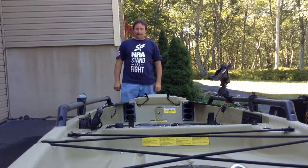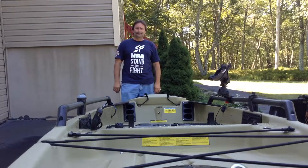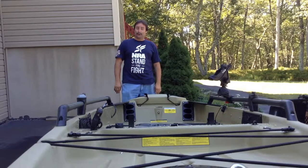Hey YouTube, this is part 4 and the final part for the build of the Harbor Freight Trailer. I live in the great state of Pennsylvania. Before you buy one, you need to decide if it is worth it.